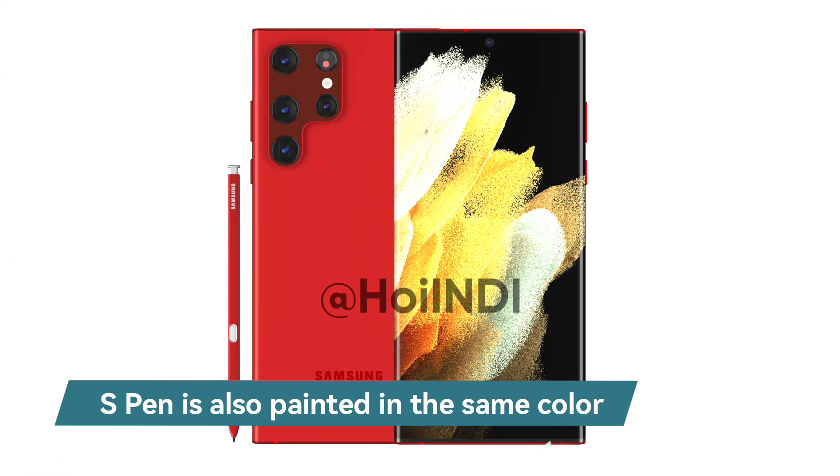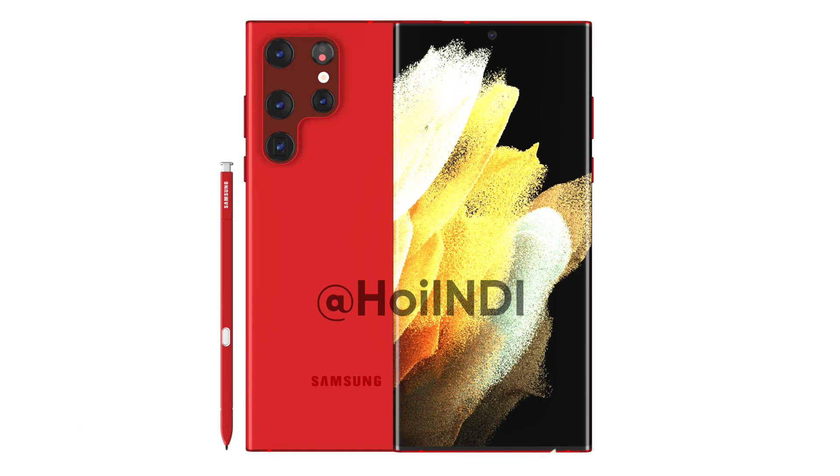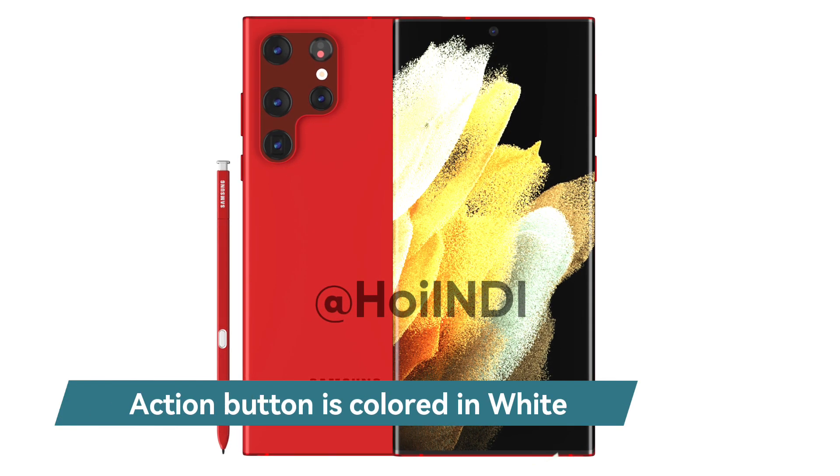In the dark red shade renders, the S-Pen is also painted in the same color as the smartphone, while the action button is colored in white.